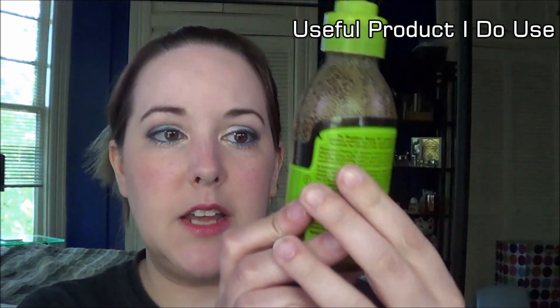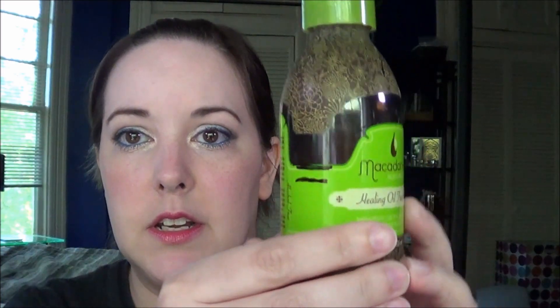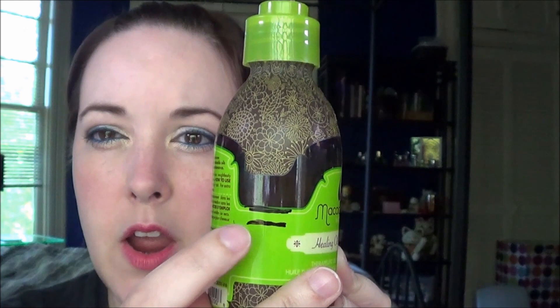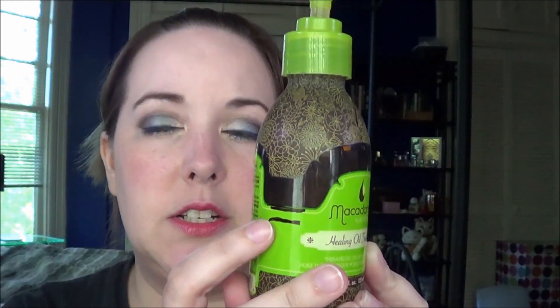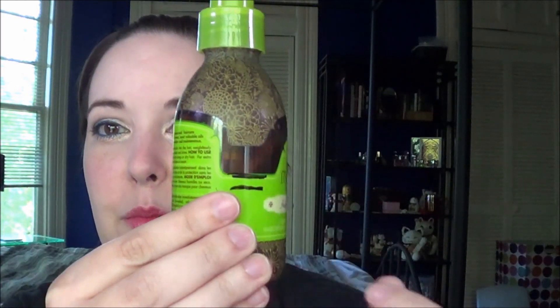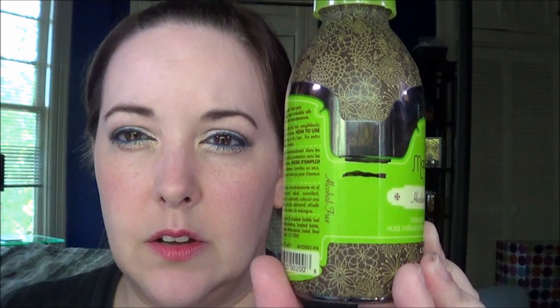Then I had the Macadamia Natural Oil Healing Oil Treatment. I started about right here and it's about right here — it's hard to tell. I kind of have to hold it up to the light and mark it from behind so I can see where it is, so it's not quite right, but that's probably the closest I could get.